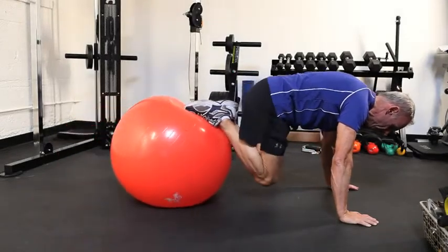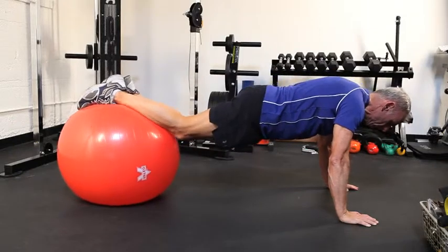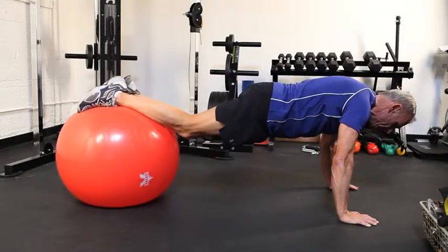Choose a twist ball of the right size. The correct size will have the feet at about the same height as the head and the upper body.